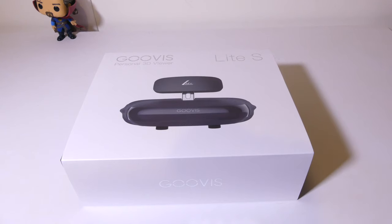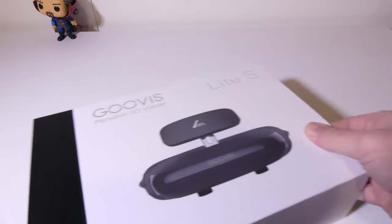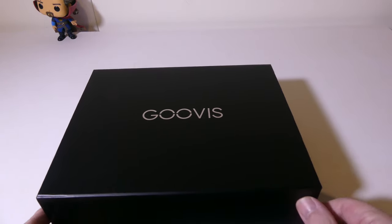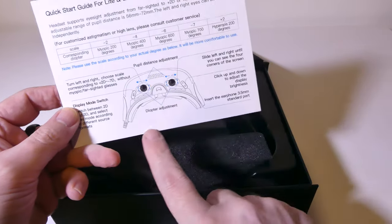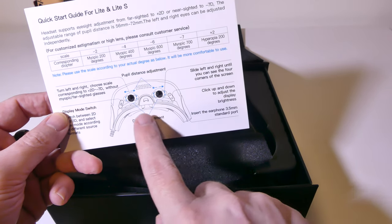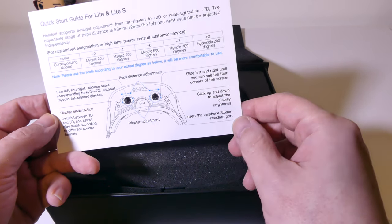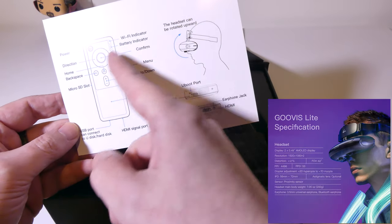Let's unbox the Lite S from Guvis. This is not a virtual reality headset. This is more of a personal cinema that is capable of 4K and capable of 3D playback as well. So if you have 3D files that you want to play back on, say, a Plex server or something like that, it will do very well. You do have diopter adjustments on the bottom for your pupil distance and all of that as well.